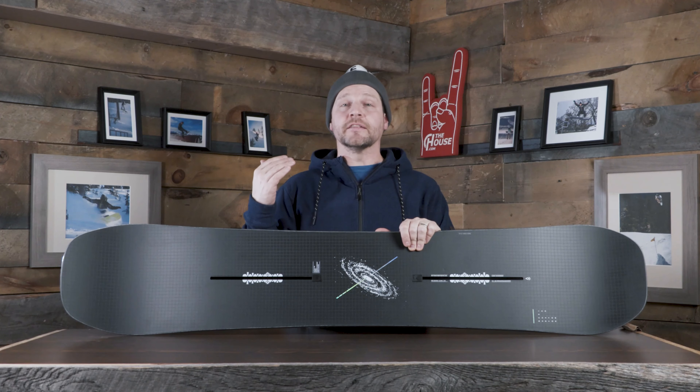Next up we have the Cornu from Chamonix. This is one of my favorite boards this year — looks amazing with the gloss-to-matte top sheet; you can actually see through and see the core in the nose and tail. But this thing is a twin-tip, all-mountain, go-anywhere, do-anything board. Really, really good for riding park because of the twin-tip shape, but it does have a medium to almost medium-stiff flex, so you can actually ride really fast and hard on this thing.